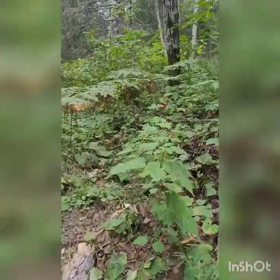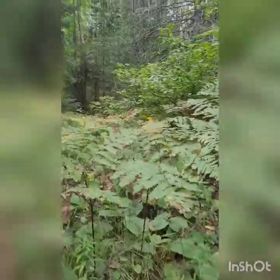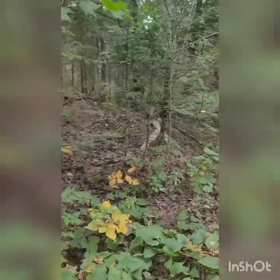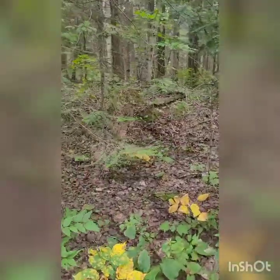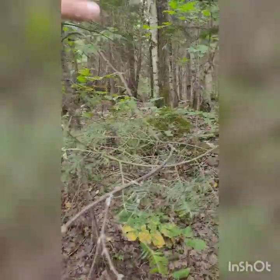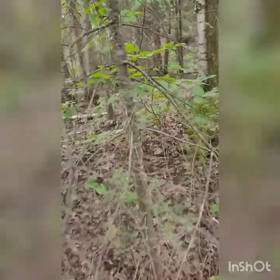I seem to find most of the lobster mushrooms in sort of this type of area, surrounded by pines. It is a little bit late in the year but there's one right there.